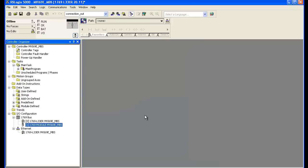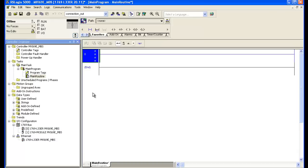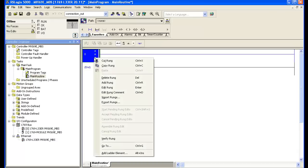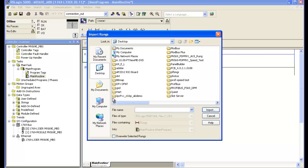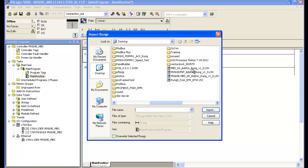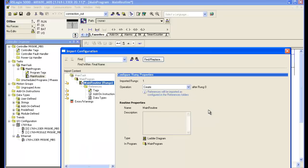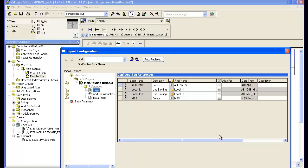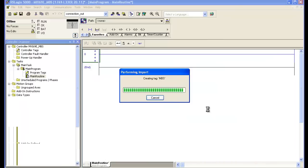Now we'll go to the main program and double click on the main routine. Right click on rung 0 and select import rungs. Here's where we choose the AOI exported from ProSoft Configuration Builder. Select the AOI file and select import. This brings up a dialog box — go down to tags, make sure everything is appropriate, we're using local 1 and the name is correct. Select OK to import the rung. Then delete the empty rung 0.